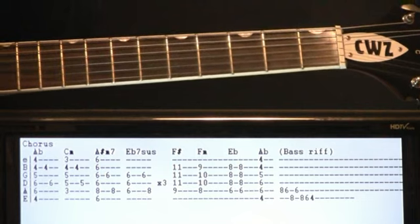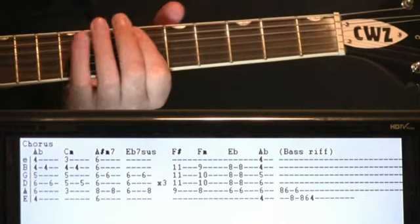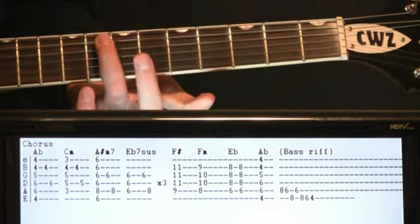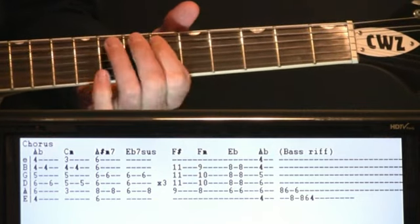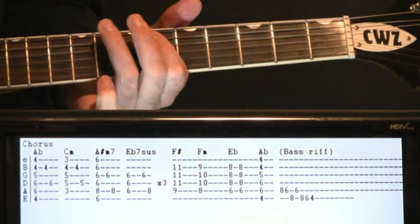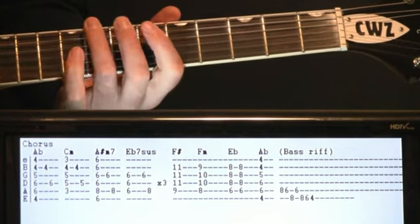And if you want, you can do that little bass riff that happens at the end of the first chorus. It's just a quick little 8, 6 on the A, to 8 on the E, 6 on the A, 8, 6, 4 on the E.